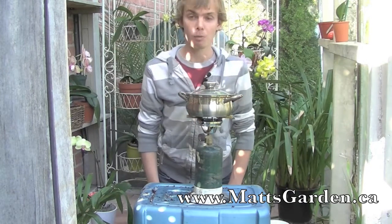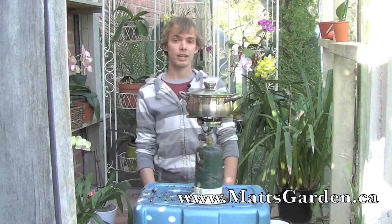And afterwards, let the water cool. Then you can put it in your squirt bottle and use it.